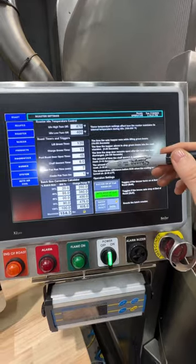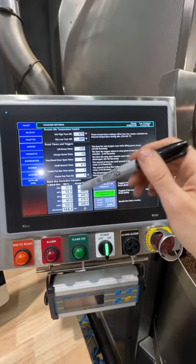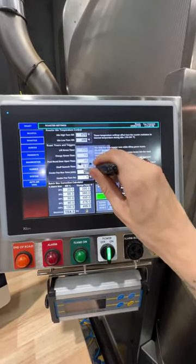Right now we have it set to seven minutes. If your coffee is consistently not cooling down, you can change this just by clicking there. If you do go ahead and change that, make sure that you're still getting your coffee out of the cooling tray before the next batch drops.